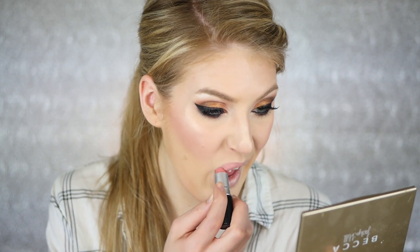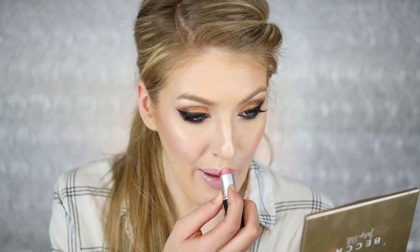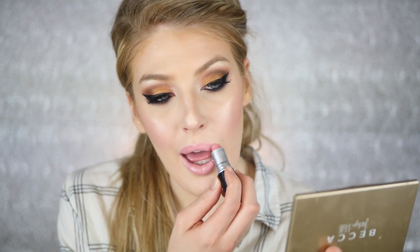Next I'm taking MAC Angel lipstick — an oldie but a goodie I haven't used in quite some time. I'm kind of over the super dry matte liquid lipstick phase and just wanted something really pretty and springy. Paired with this whole makeup look, it all came together perfectly. I hope you guys enjoyed — leave a like, subscribe, I love you guys so much and I'll see you in the next one!